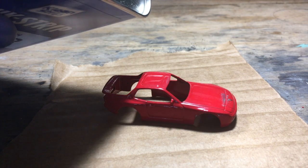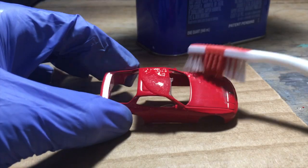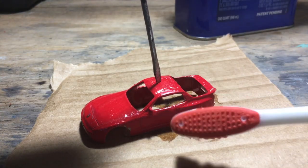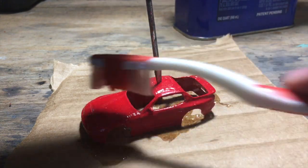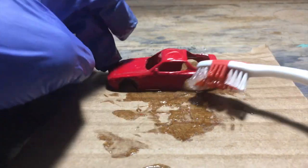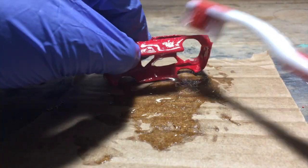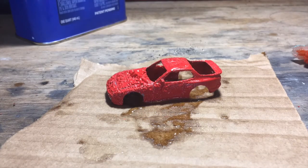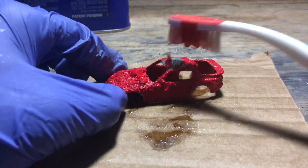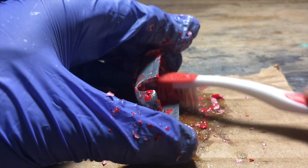For paint removal, separate the body and place it on cardboard or tin foil to protect the surface underneath, then use a toothbrush to spread the paint thinner around. This stuff is extremely powerful — wear a mask, gloves, and eye protection. Paint thinner is also extremely flammable, so keep it away from any open flame. This is a time-lapse of the paint thinner working — you can see it bubble up pretty nicely.